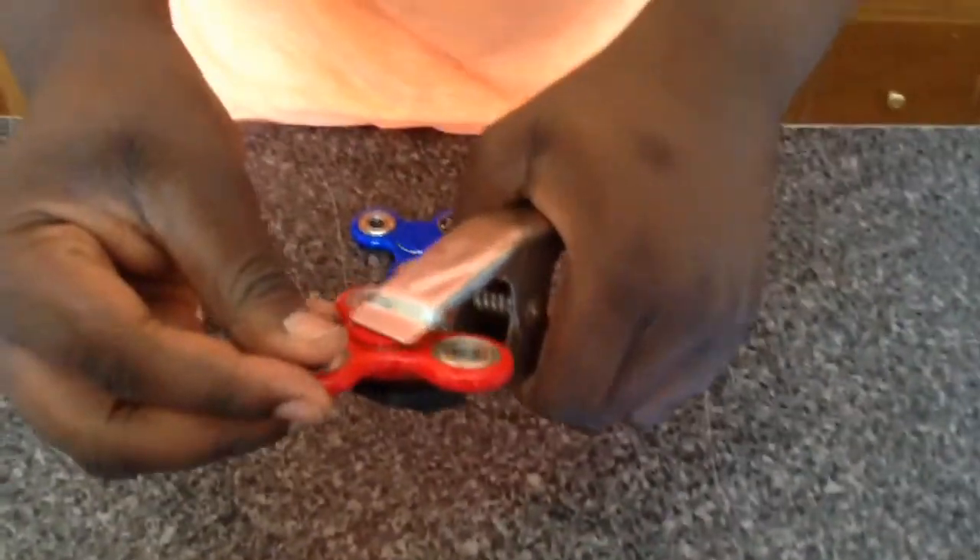Don't forget to check out Jawman's channel — he is my filmer for today. Thank you so much, Jaws. You're amazing. Now let's see — we're going to try one more time with this. We're actually going to take the fidget like this. You see that speed, right? Now let's see.